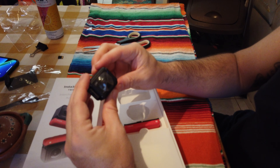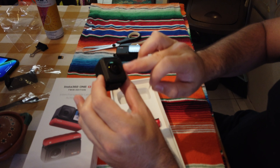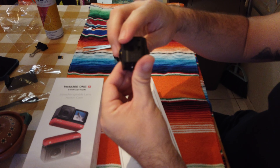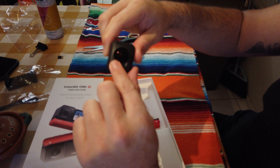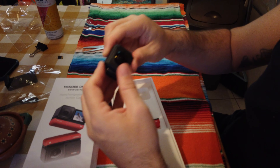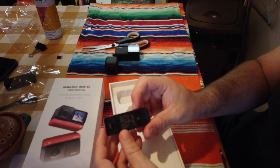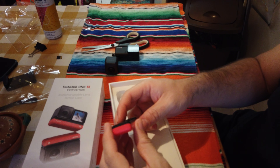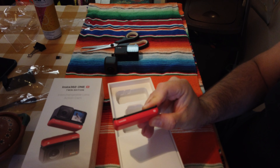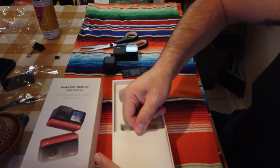This is the 360 lens — and what is that white thing? This is the battery.